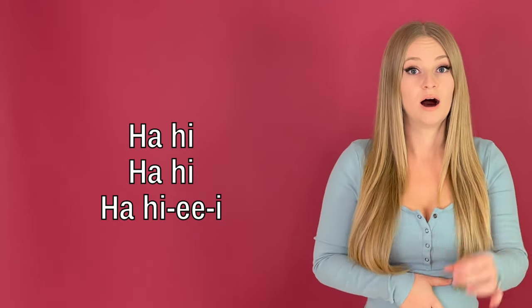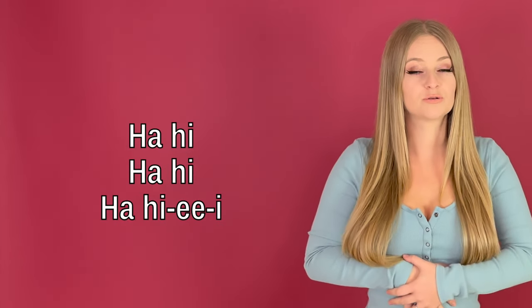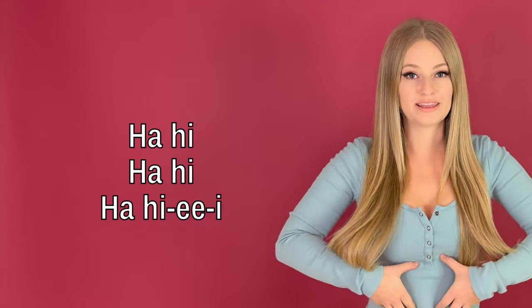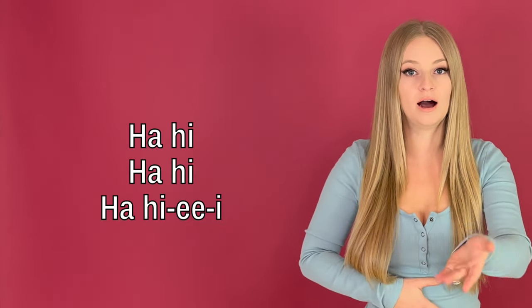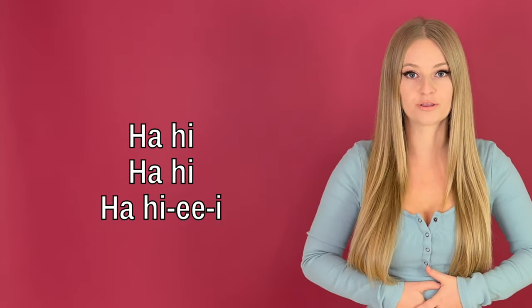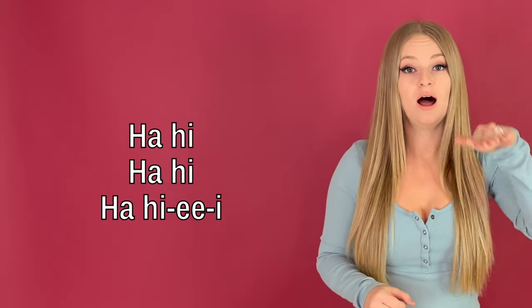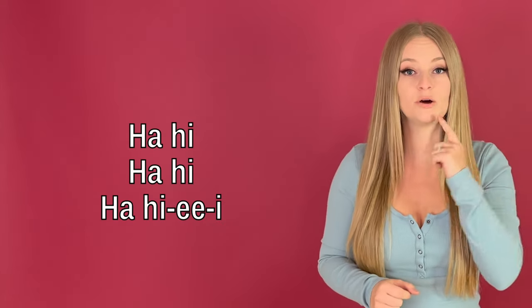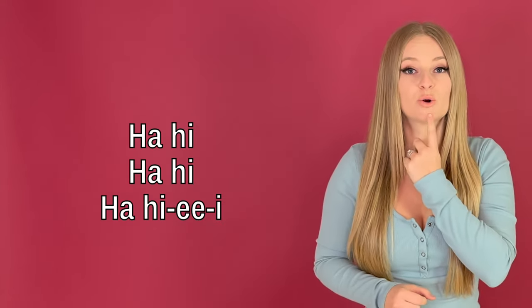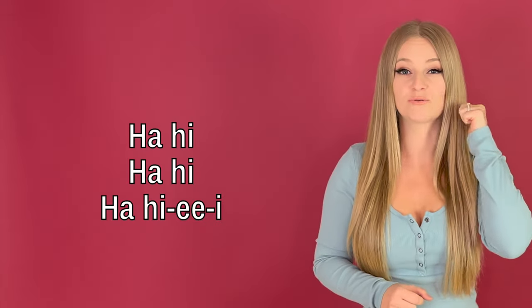When you're doing these, make sure you're really using the H to get that support from down here engaged — ha, high, ha, high, and so forth. Then when you're holding the note, make sure that your mouth is nice and open, and that you have your tongue right behind your bottom teeth and that it's not retracting.